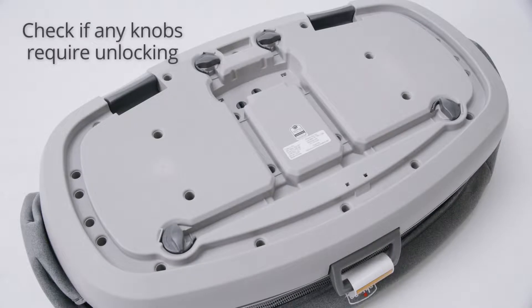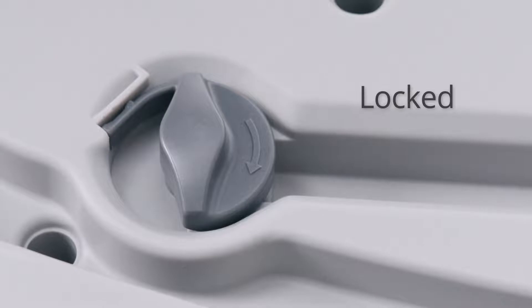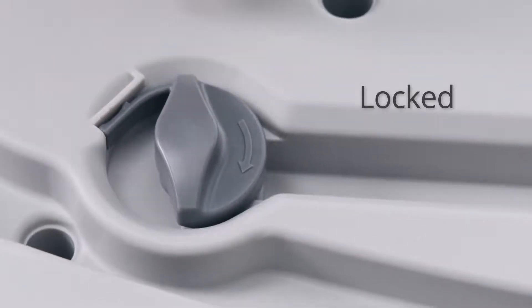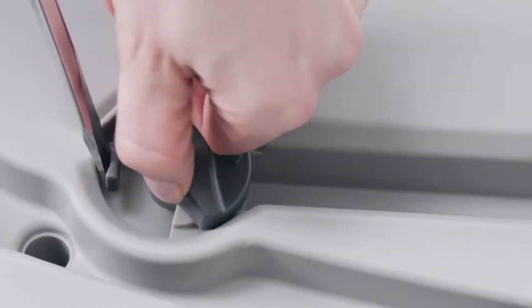In rare cases, the four locks at the base of the bassinet may be locked, preventing you from proceeding with the installation. To open the locks, insert a flathead screwdriver in between the light gray bassinet frame and the charcoal gray locking tab. Gently push and slide over the notch while rotating the locking knob until it is in the unlocked position.